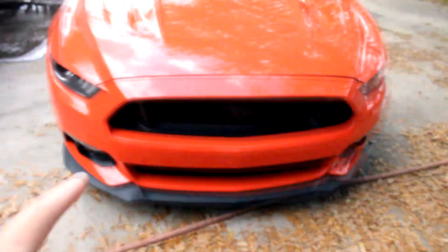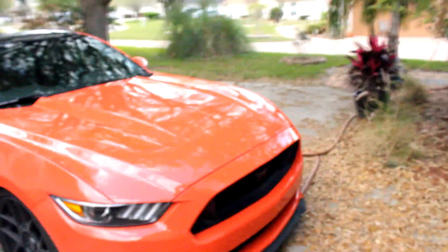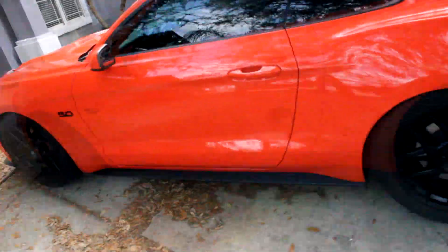I'm going to put the Diablo wheel gel in the foam gun and hit the wheel with that. The difference between the foam gun and foam cannon is that the foam cannon is for the pressure washer and the foam gun is for the hose — that's why I needed Jake to move his car. So now I'm going to apply that, hit it with the microfiber, get it off, wash it off, then hit it with the iron remover and we'll be done.